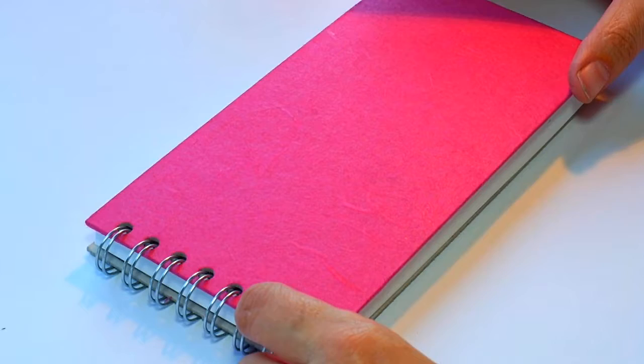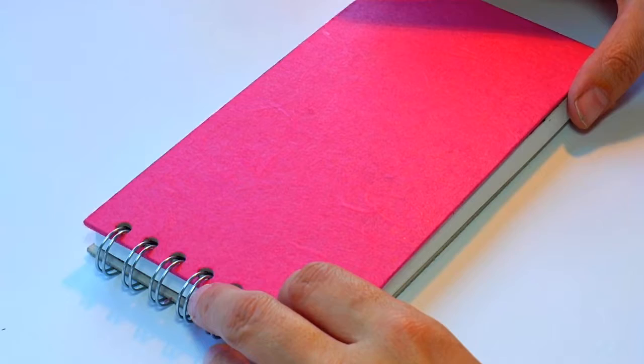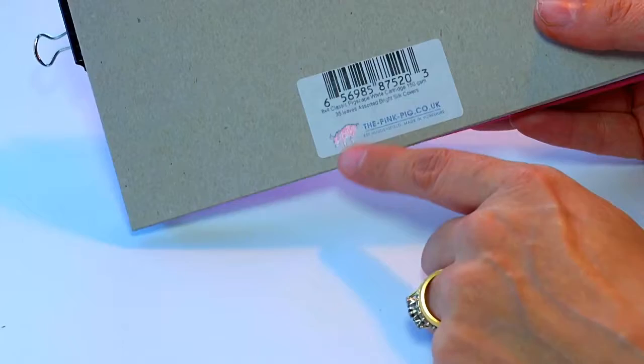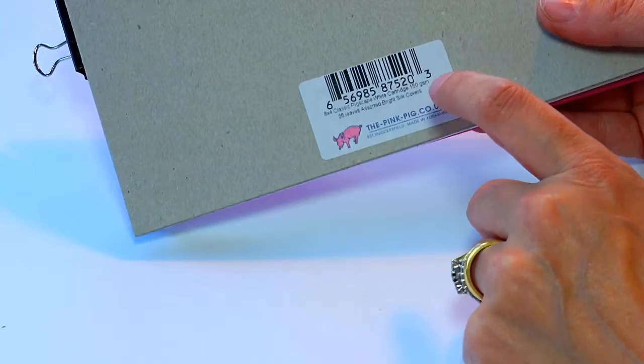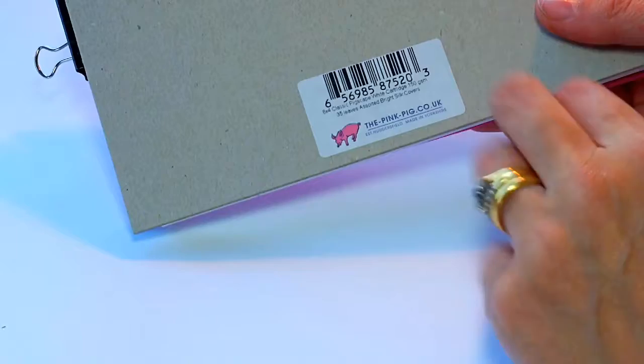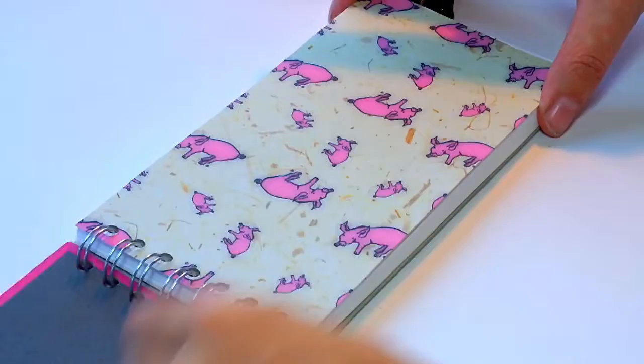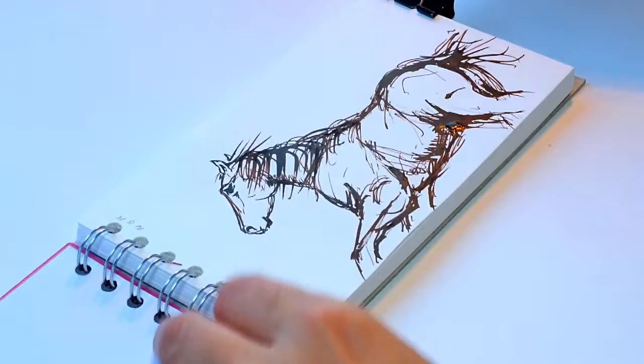Hello and thanks for joining me. Today I'm going to be starting a little new art journal, just to keep together a few ideas for different techniques — subjects, colours — just little notes really. I've bought this new little pad from the Pink Pig Company. Look out for the little pig on all their pads; they're a local company based in Huddersfield in Yorkshire. I went for the pink because I love pink.